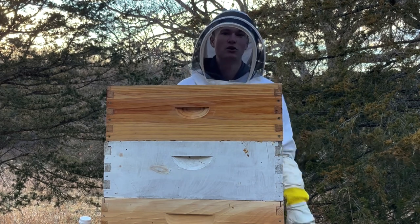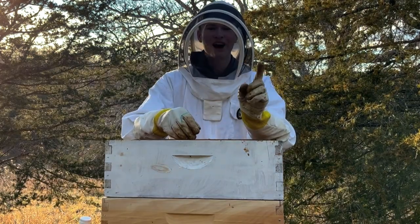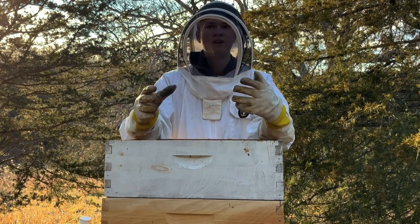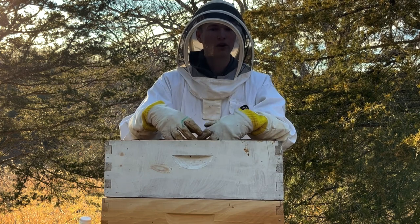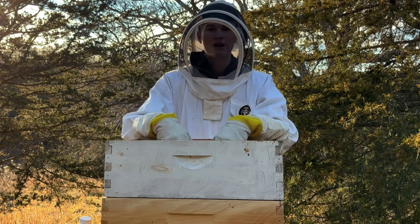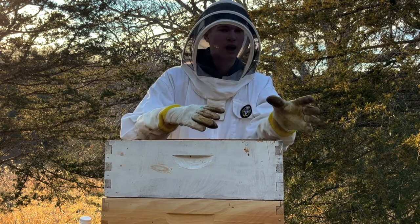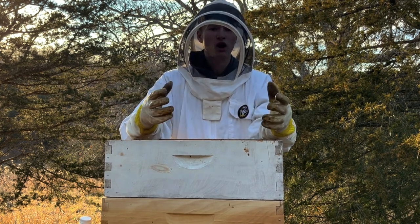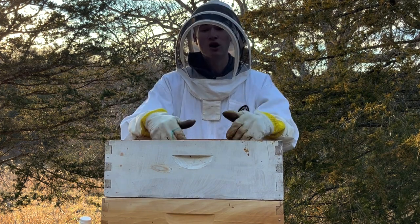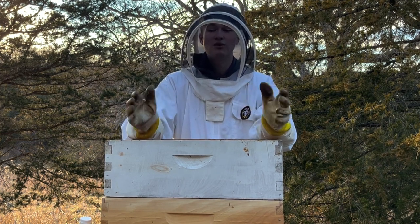Let me give you a recap of what you missed in the month and a half. The Eta hive has been combined with the Theta hive, to have a stronger hive going into winter — combining those two pretty weak hives will make a stronger hive. Also, the Alpha hive had problems with chalkbrood, and unfortunately it did succumb to the chalkbrood.